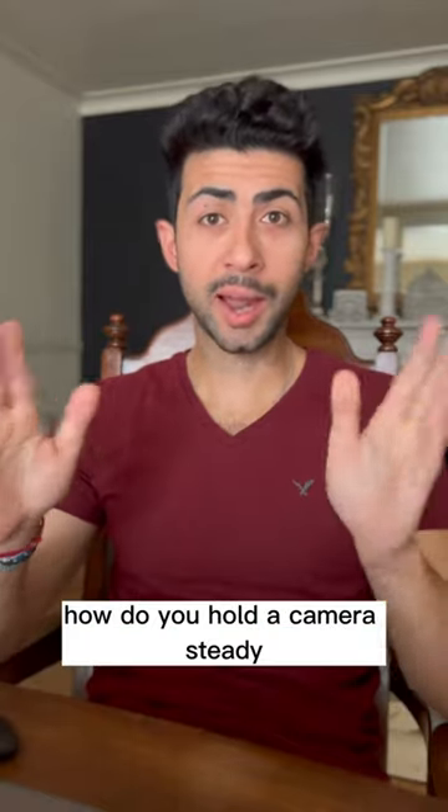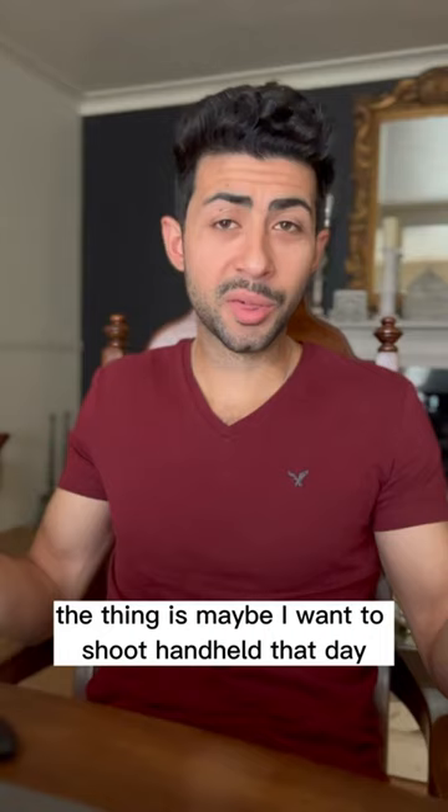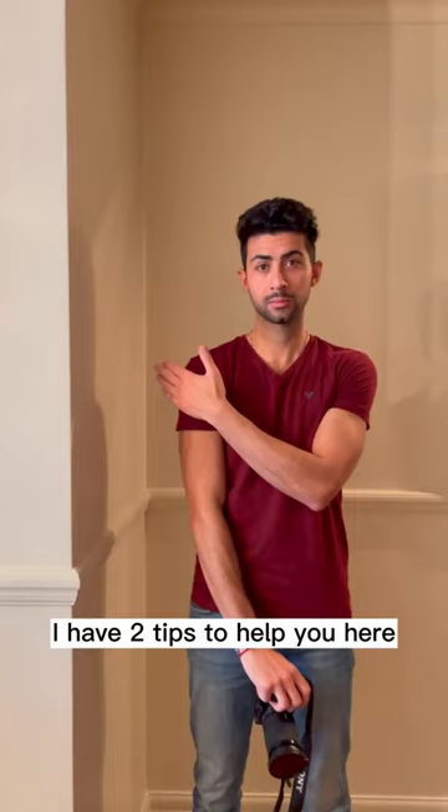If you don't have a tripod, how do you hold a camera steady? Maybe you want to shoot handheld that day — and carrying all this photographic equipment can add up. I do have a smaller tripod but it's not as stable as Bigger Brother. So if you find yourself in this situation, I have two tips to help you.